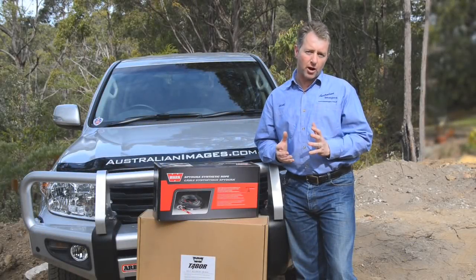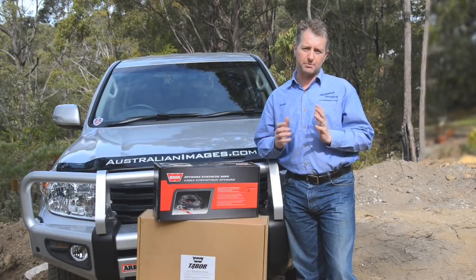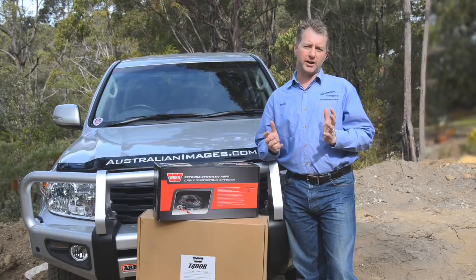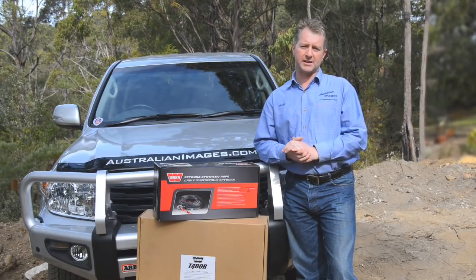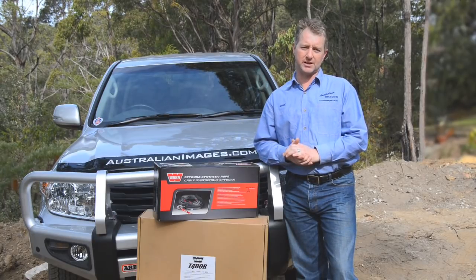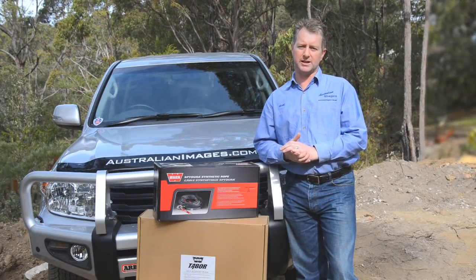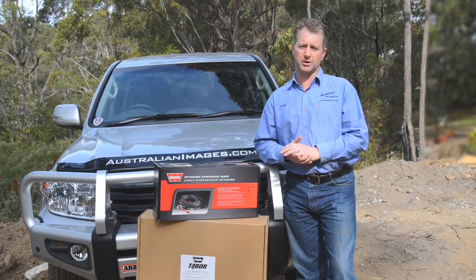As with any accessory, choosing the right winch comes down to selecting the product best suited for the task required. For a touring build, reliability is paramount. There's no point buying a winch that doesn't work when you're bogged to the axles 300 kilometres from civilisation. However, line speed and endurance isn't as important as it is for competition or hardcore four-wheel driving use.